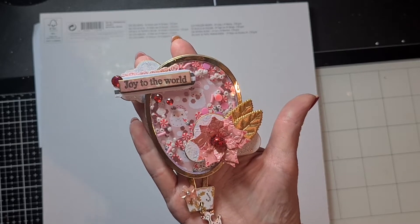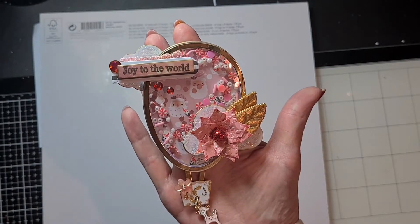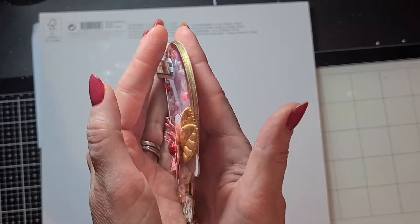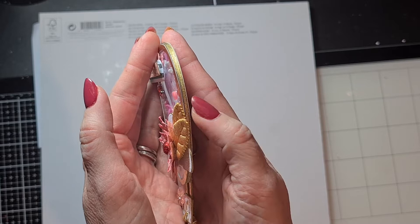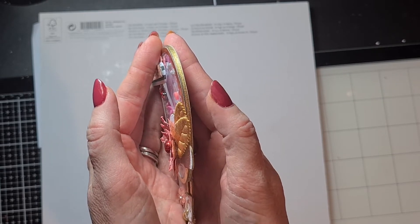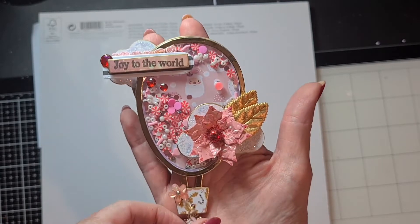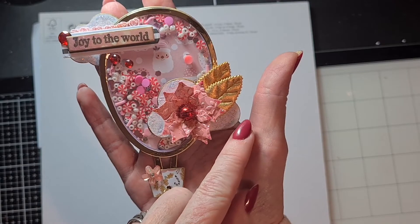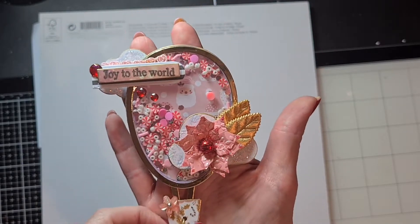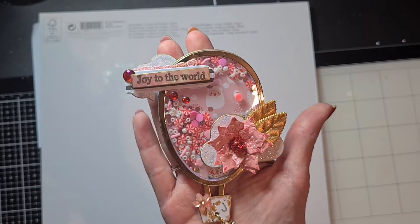I did the same as last time — I added clouds behind and in front of the shaker. On the sides of everything I used my gold permanent marker to color the sides of my shaker, as well as the clouds, etc. You can see it a little bit on the sides here. I really like the gold marker; I've loved using it this year.